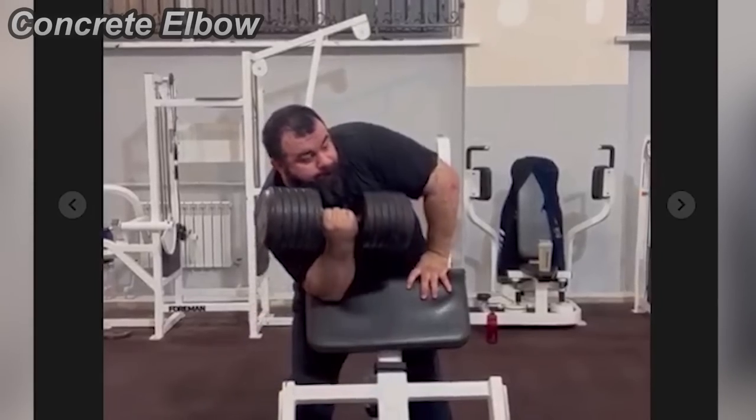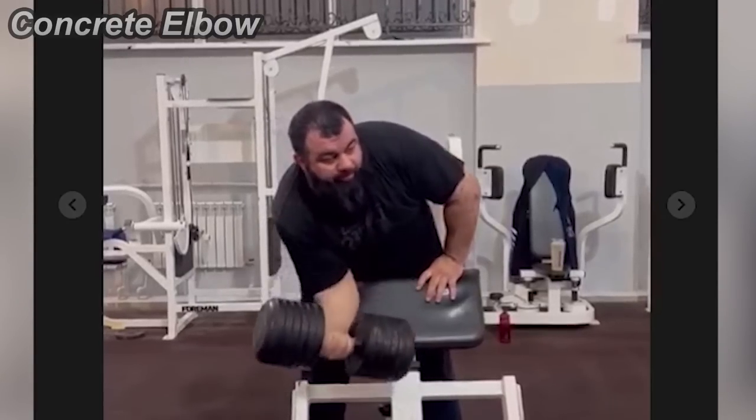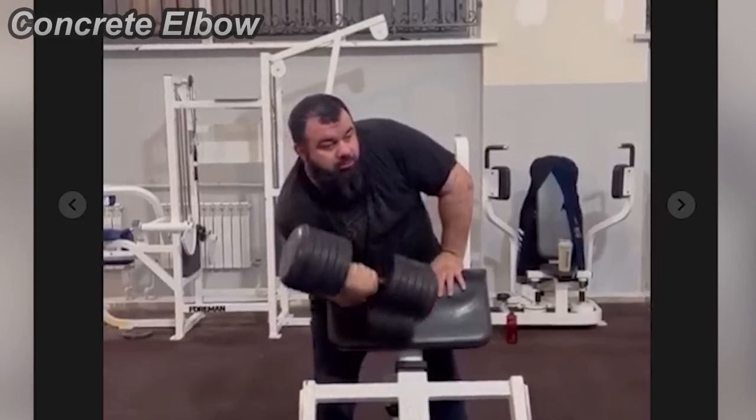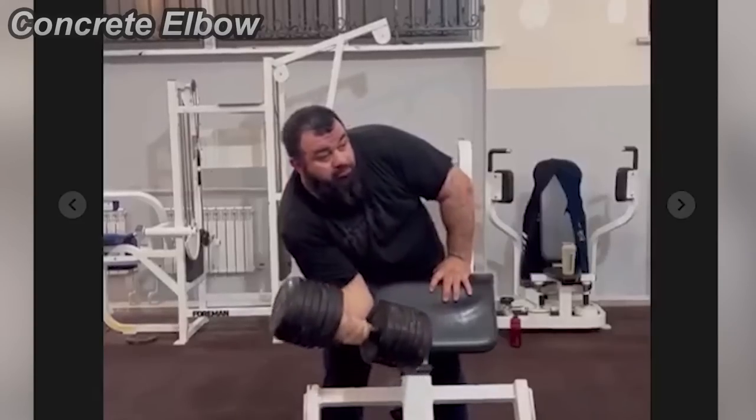He doesn't know how to do this exercise properly. He just swings the weight like it's nothing, and he actually tried to go on full ROM in this video with 50 kilos. That's just crazy.